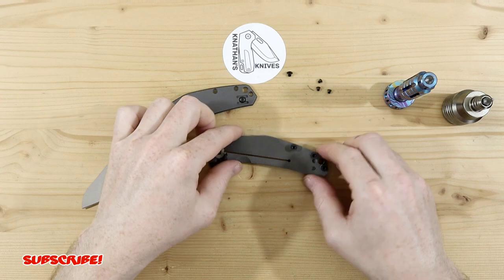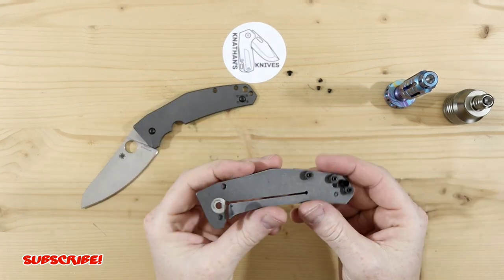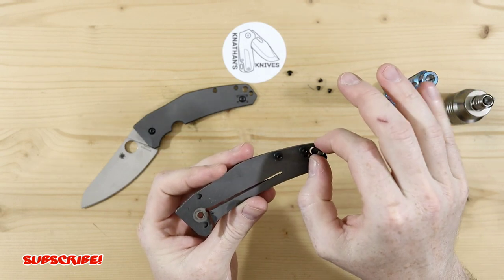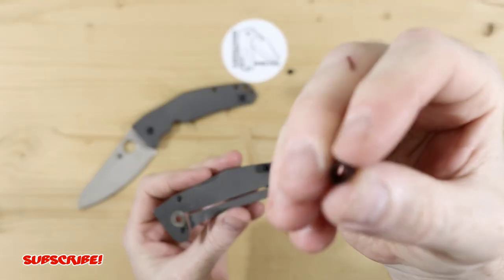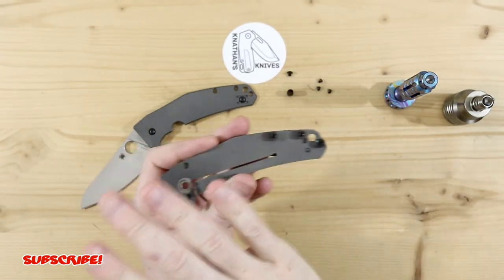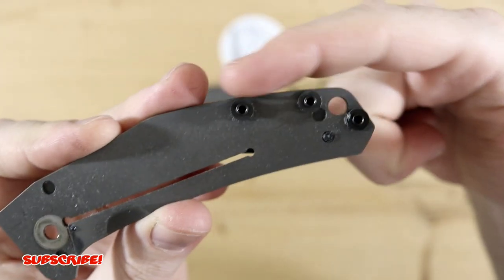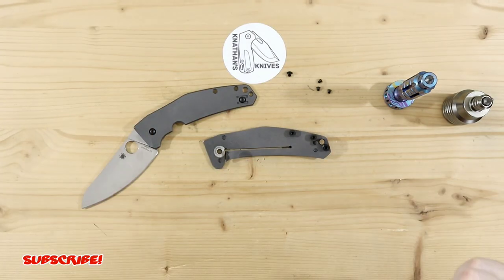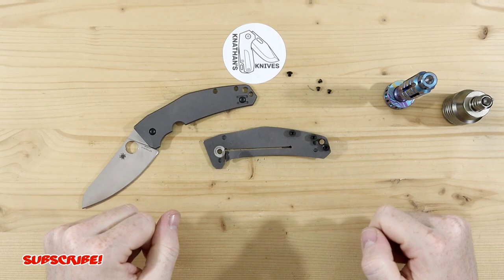I'm just going to be creating that backspacer and make it a more pleasant knife when it's in the pocket. So let's take this thing apart and see what we're dealing with. Here is the inside — very, very simple construction. Another thing I really like about this knife. We do have the standoffs and then you have the liner tube here. I'm basically going to use this as a template for these three barrel spacers. Let's go down to the shop and get it customized.